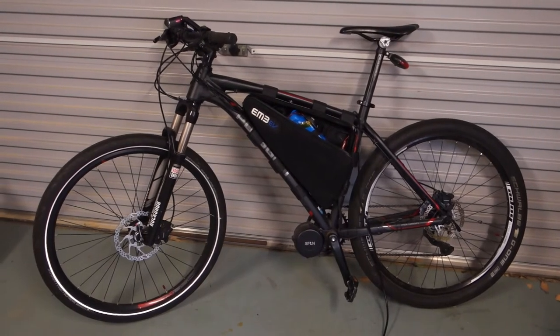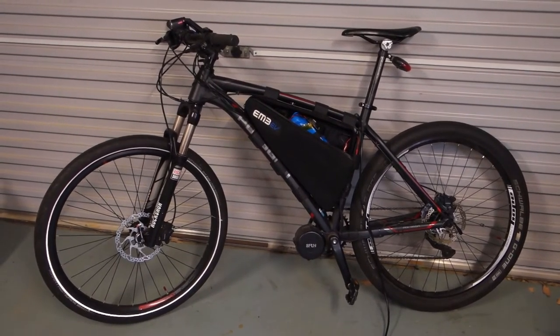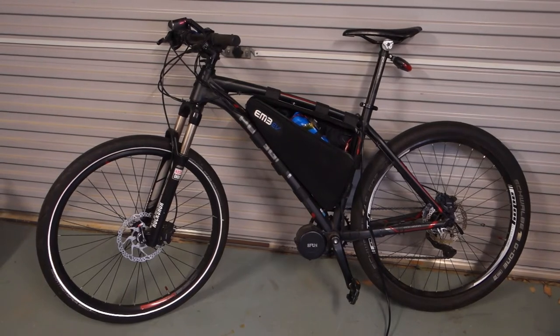Hello and welcome to another episode on the Power On channel. Today I'm taking a look at my electric bike here.